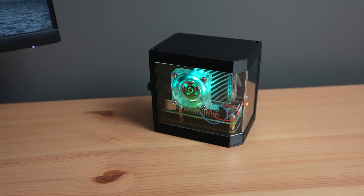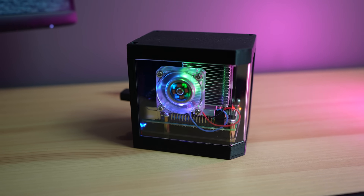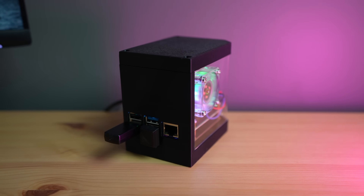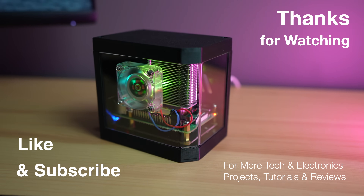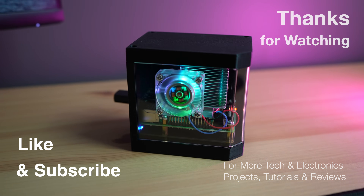Our Raspberry Pi now boots up faster and will be a lot more reliable going forward. Let me know what you think of this modification to my case in the comment section below, and is there anything else you'd like to see me do with the case design? Please remember to like this video if you enjoyed it, and subscribe for more tech and electronics projects, tutorials and reviews.